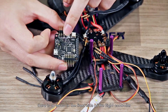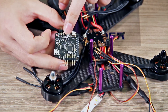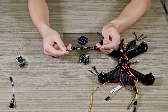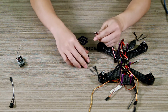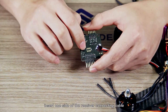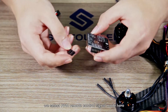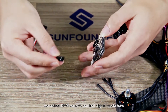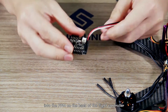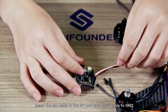There is an arrow on the front side of the flight controller pointing to the aircraft head. Insert one side of the receiver connecting cable into the flight controller. Then select PPM remote control signal mode. Insert the white cable of the receiver cord into the PPM on the back of the flight controller. Insert the red cable to the 5V port and black cable to GND.